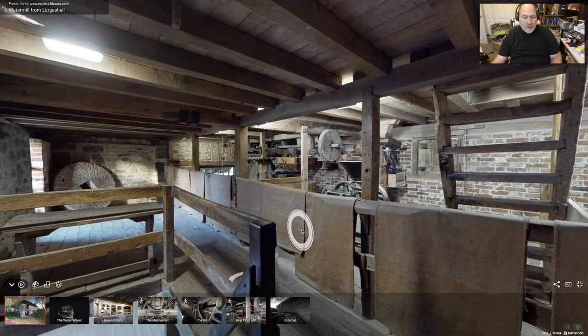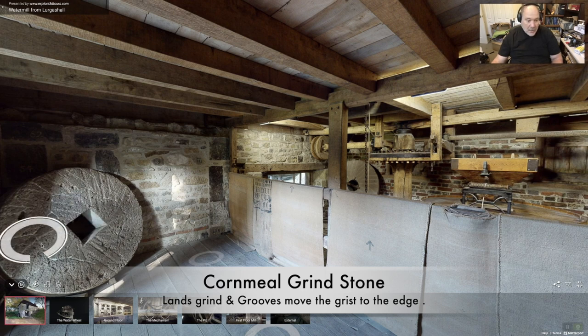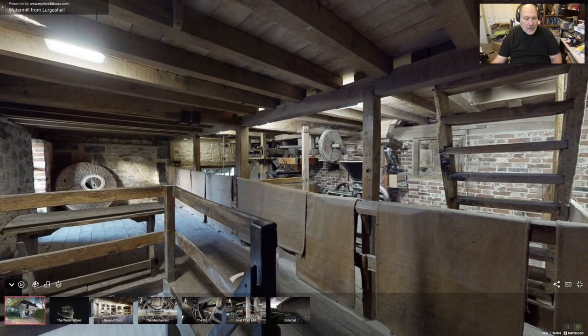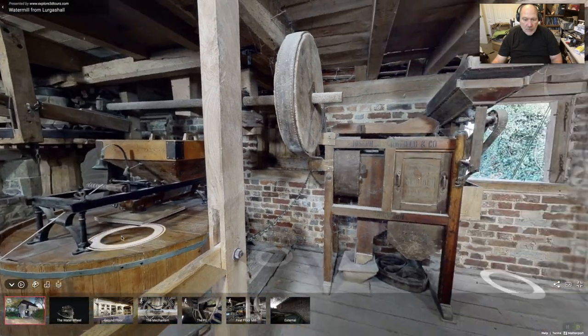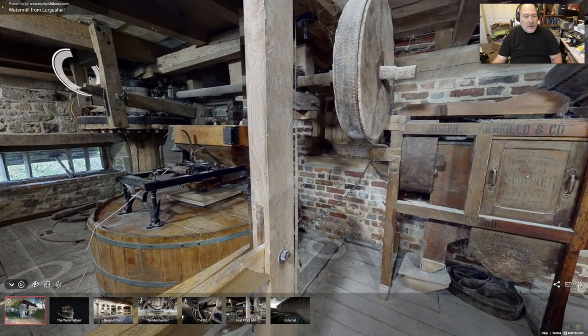You can see the sacks. Here is a stone — this is really cool. It's quite worn and you can see the striations in the stone. This one is going to be for grinding corn because it's a softer stone than the crystal-type stone that comes from France.